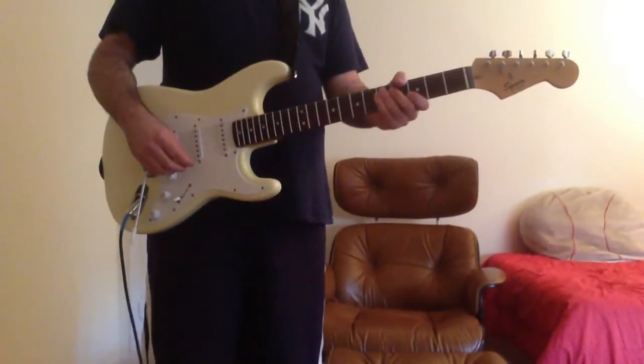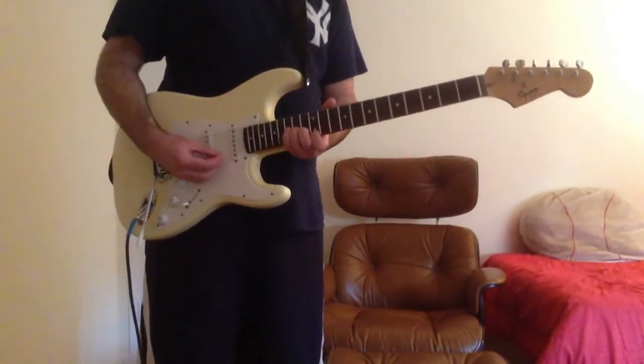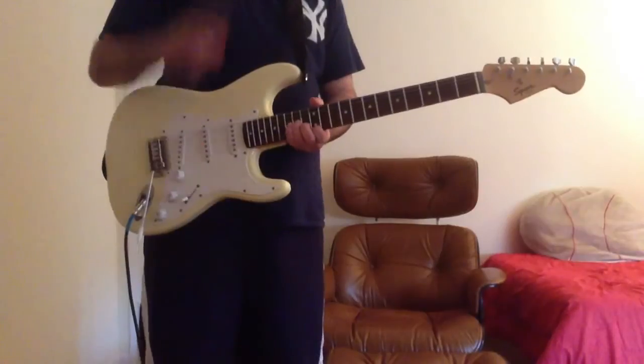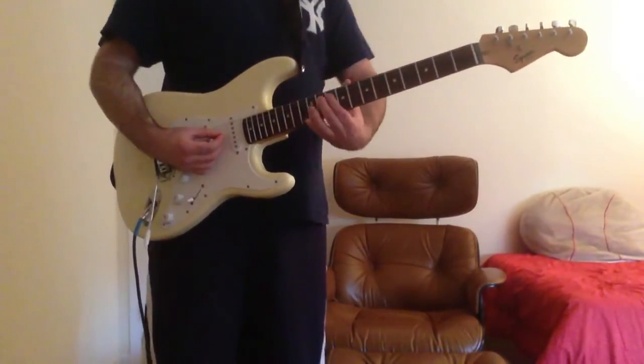After the second chorus, you have the interlude, which is again just that A minor chord. Then you have the third chorus, and then after that you have this.